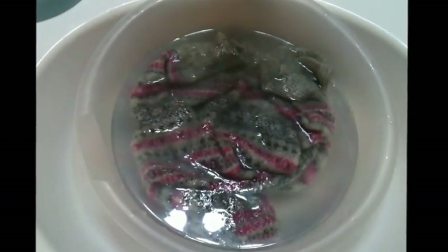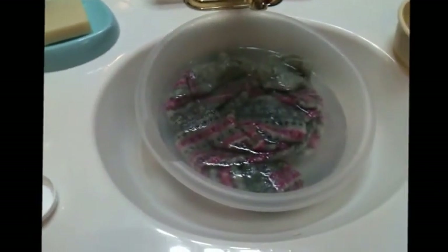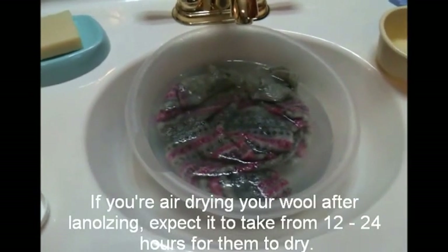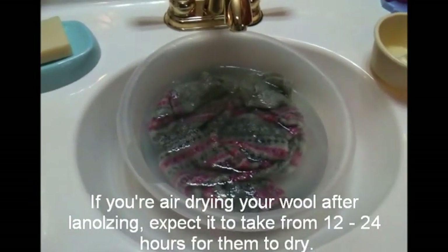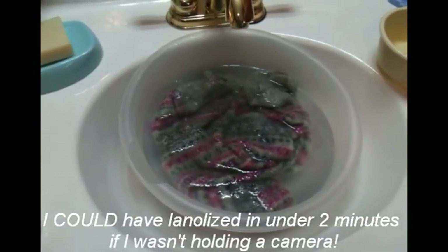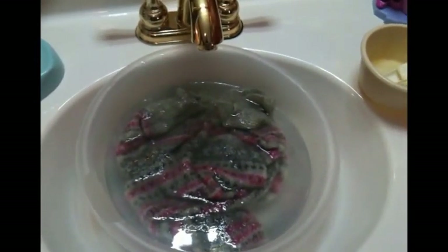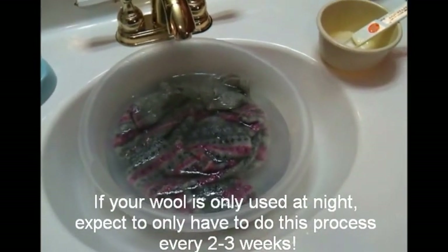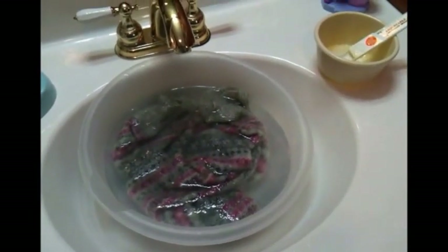After lanolizing, squeeze the water out — you can squeeze with a towel or just with your hands — and lay flat to dry. It usually takes quite a long time to dry unless you put them outside. I like to use my drying rack outside and it works great. You don't have to lanolize all the time; if you use them every night, maybe lanolize every three weeks or so. Super simple and easy, and it makes overnight cloth diapering a lot easier with no leaks.